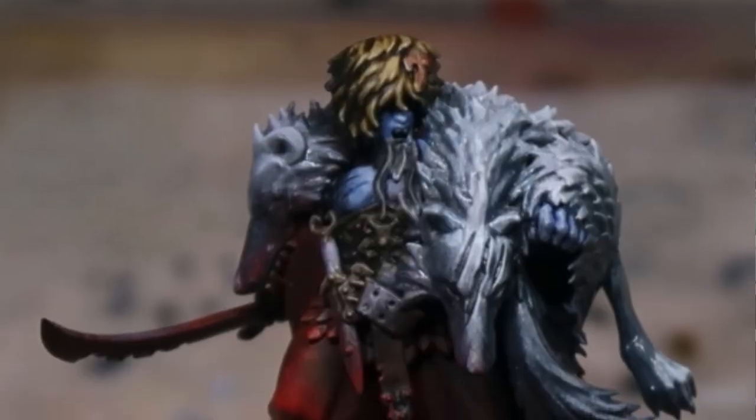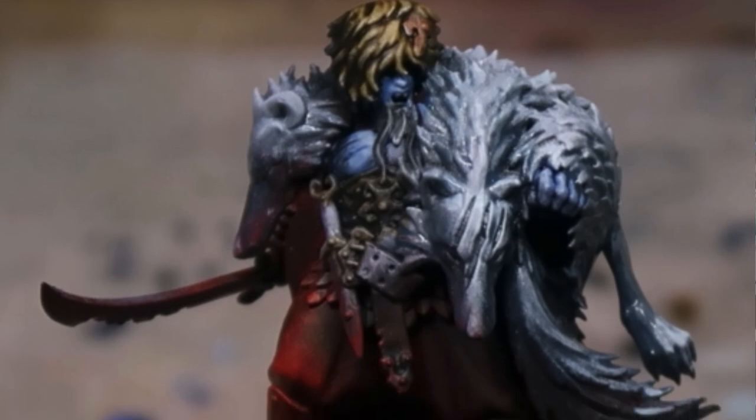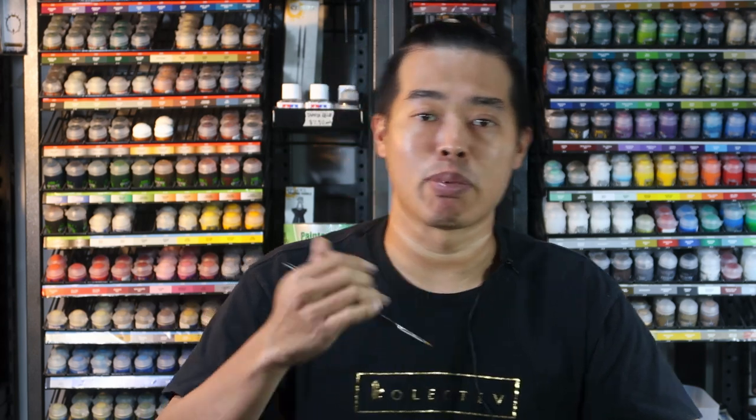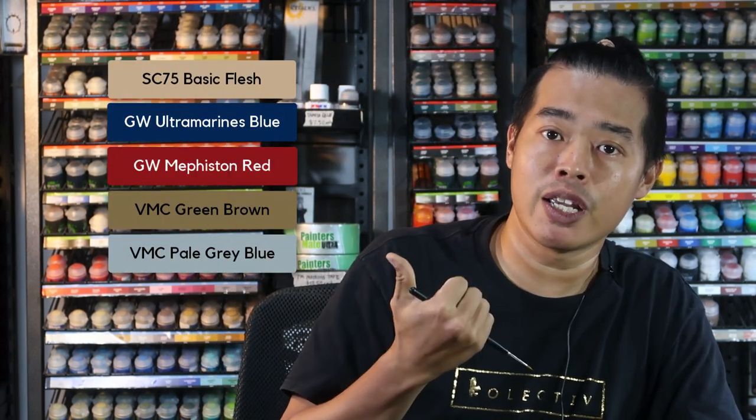Now that the contrast stage is done, we're moving on to layering. We're going to switch to our large layering brush — it's currently a prototype that you'll learn more about soon. Reduka the Wolf is a really large and imposing model. If you're happy with the contrast stage, you can call it a day — this is already a pretty good tabletop quality. However, we're going to take Reduka the Wolf to the next level, so let's get layering by preparing these colors.